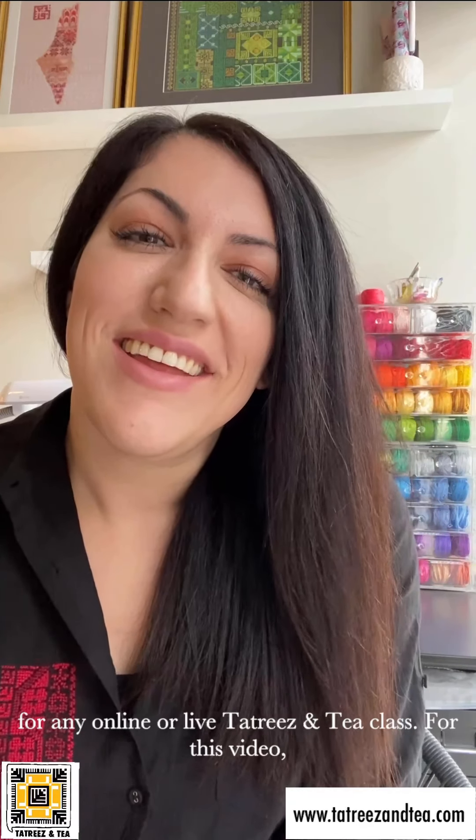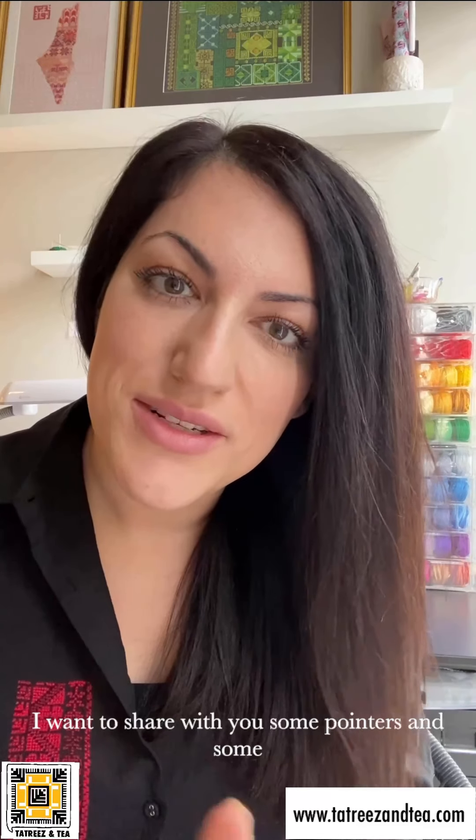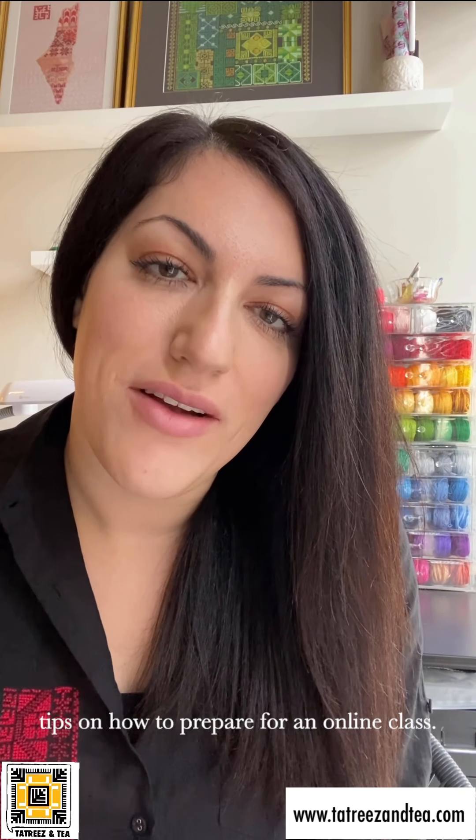Marhaba! My name is Wafi Ganeem and I'm your instructor for any online or live Tatreez and Tea class. For this video I want to share with you some pointers and some tips on how to prepare for an online class.